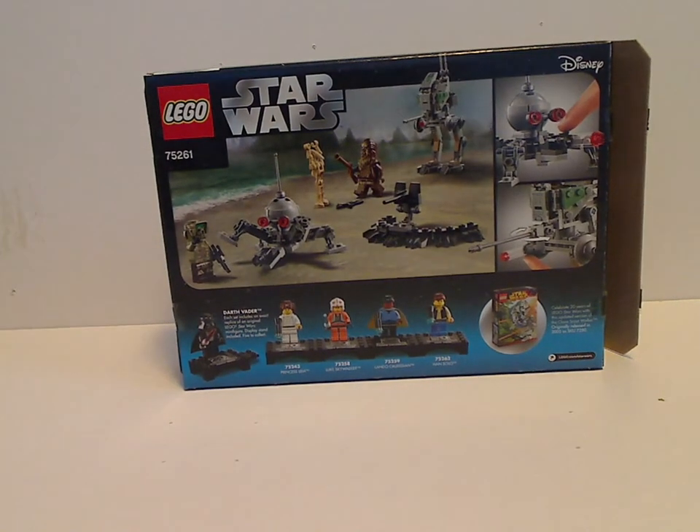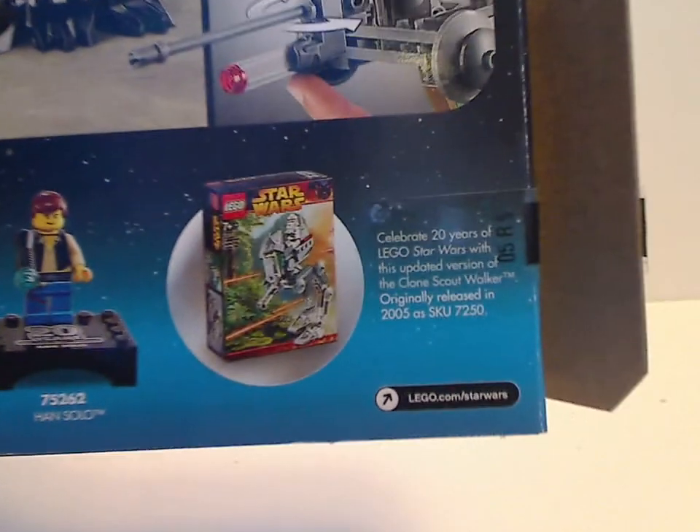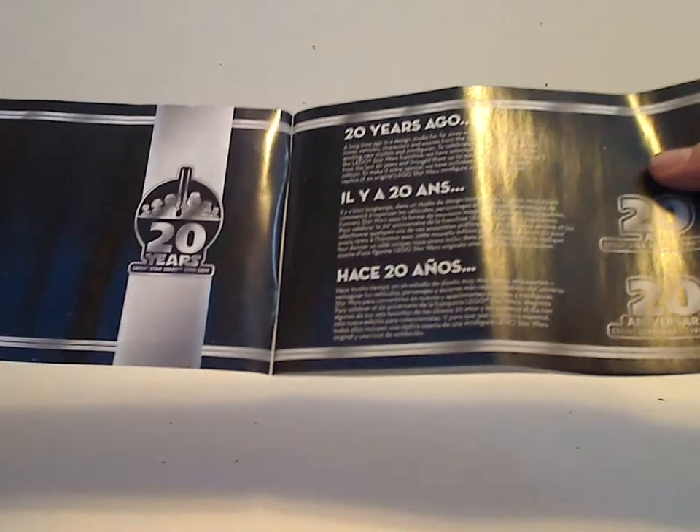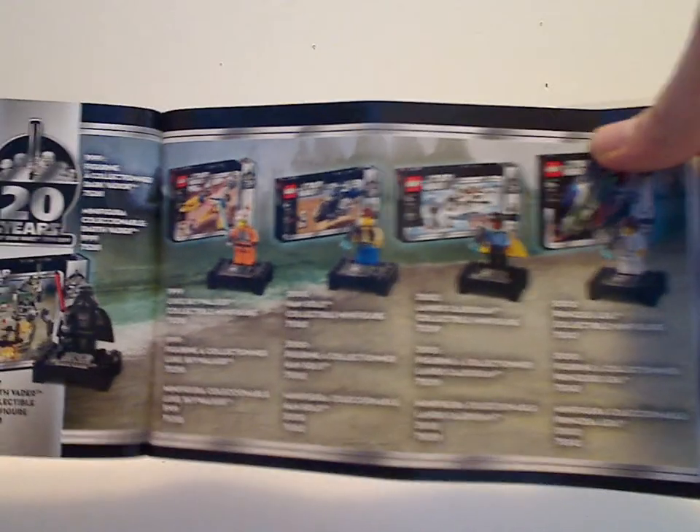On the back, advertising all the features of it and how Darth Vader contributes to the 20th Anniversary minifig collection, and the original version from 2005 when episode 3 came out. And on to the booklet — same picture on the front, also a little blurb about the 20th Anniversary. There's a short comparison of both this and the original 2005 version, showing the collectible Darth Vader with this, and also each of the collectible minifigs including each set with a nice background of Kashyyyk.